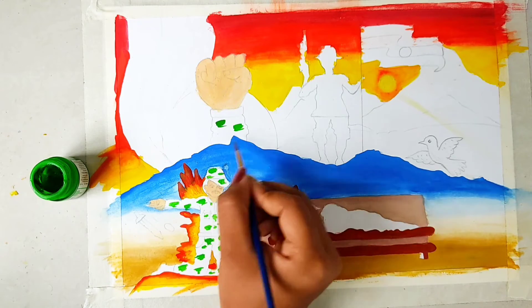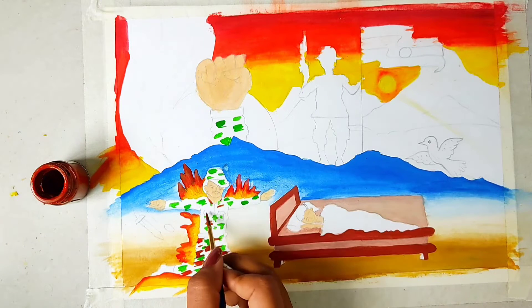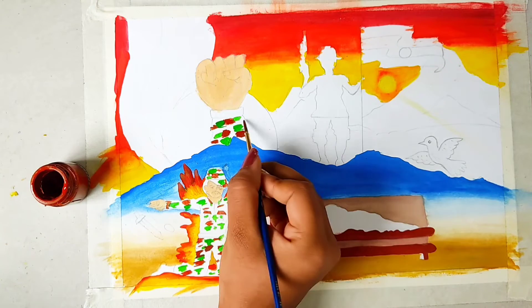We will apply the same process under the hand as well. Now I will use brown color and make the same process with little patches. And here we will make little details - if you can see it. The same process is applied on the hand too.